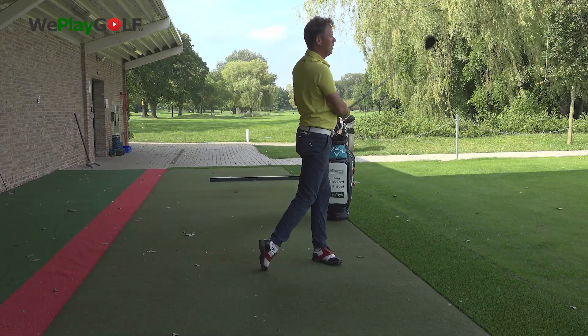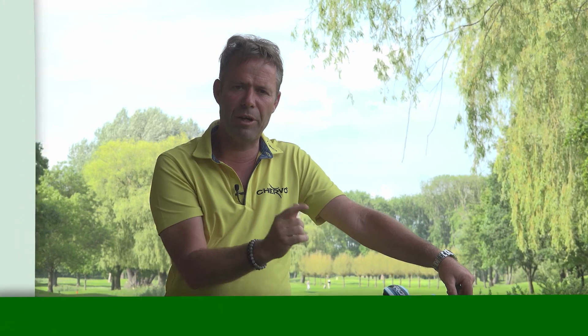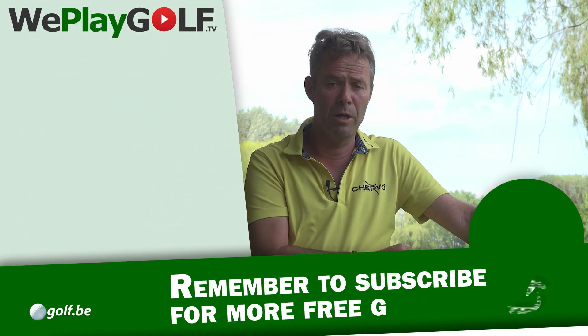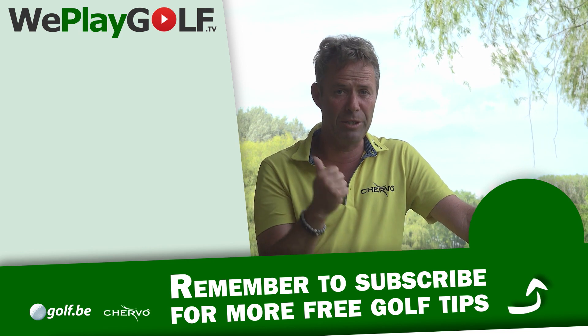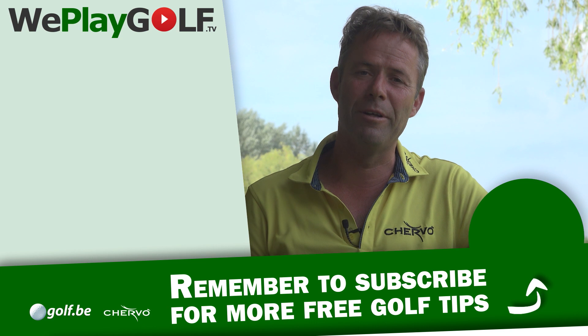This is how you can make your backswing a little larger with the help of your left heel. If you have any more questions or suggestions, put them in the comment box below. And if you like this video, please give it a thumbs up, like it and share it. This is how we play golf. See you next time.